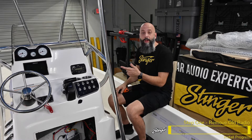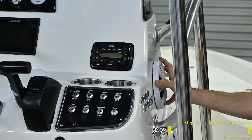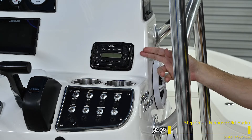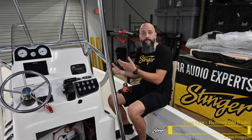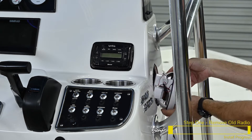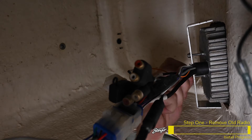Before we can begin installing our SPX M1, we need to remove the existing radio from the boat. To do this, you can either go up through the center hole, or if you're lucky enough to have a speaker near the radio like we do, you can remove the speaker to easily get to the bracket behind the radio. Most marine radios are held in with either four screws or a U-shaped bracket — just get to that hardware and remove it so you can take the radio out. Now we'll just reach in and remove the bracket securing the radio into the dash.